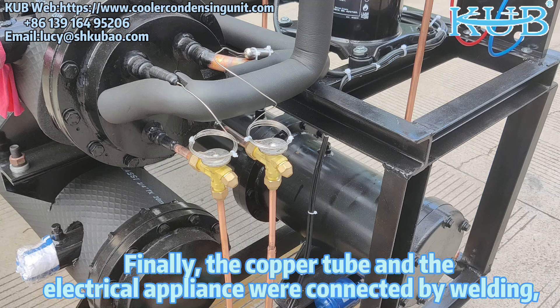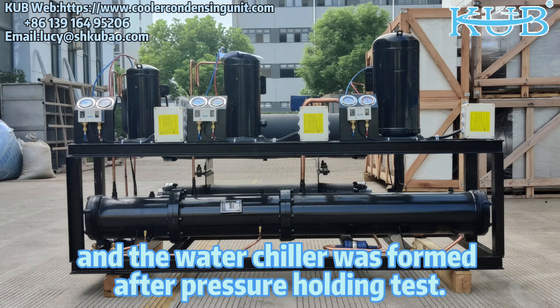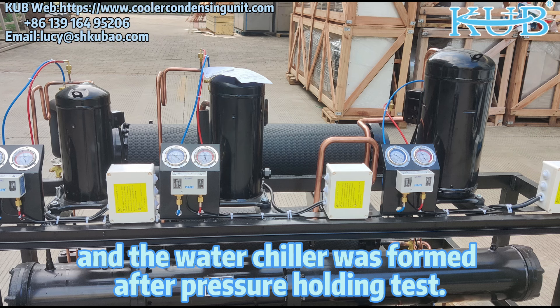Finally, the copper tube and the electrical appliance were connected by welding, and the water chiller was formed after a pressure holding test.